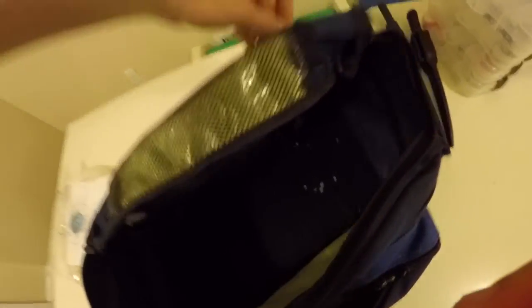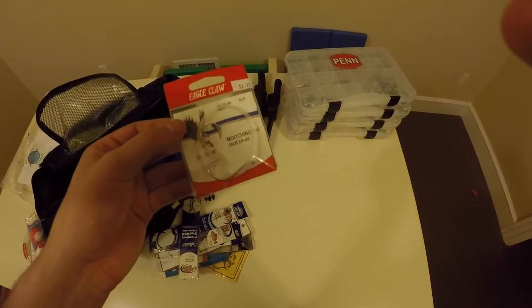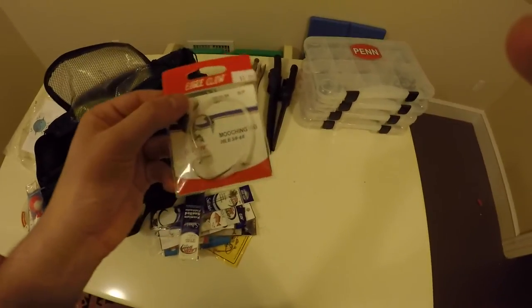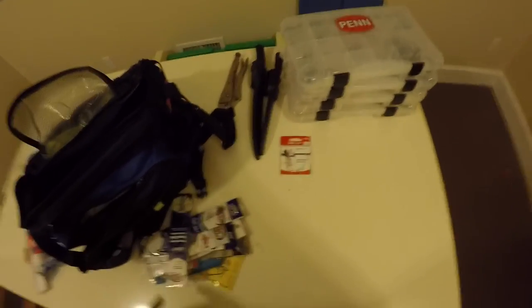I'm going to go in here real quick — I have a bunch of pre-tied rigs as well as some plastics in here too. I must have run out of wire because there's not any wire in here anymore. That's a mooching rig, so it's basically a two-hook rig for bait fish. I mainly use these for lake trout, but they work pretty good for putting on bait fish and casting and retrieving them — if you're into that for barracuda or whatever.